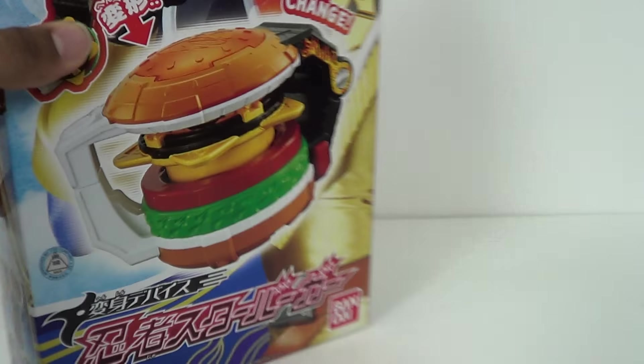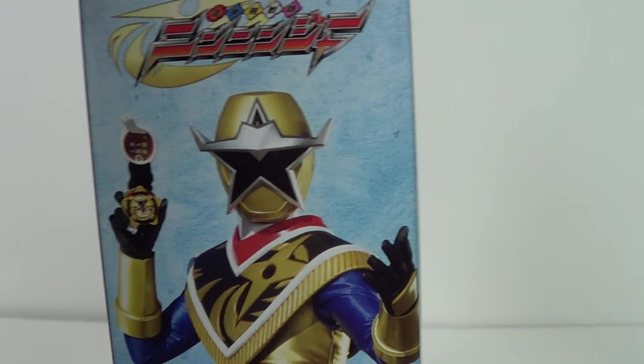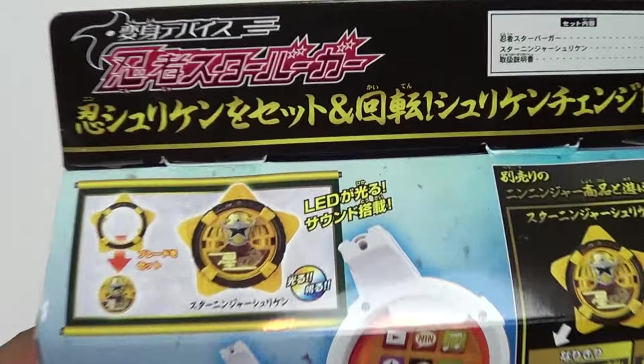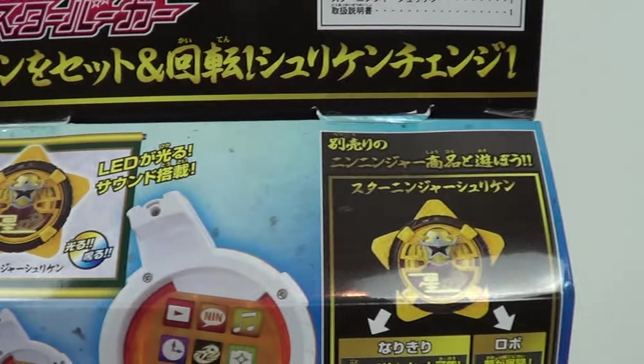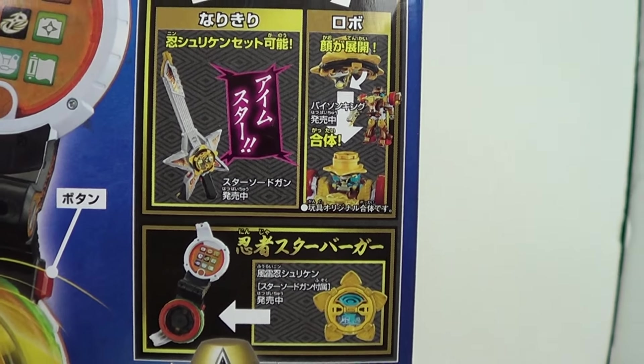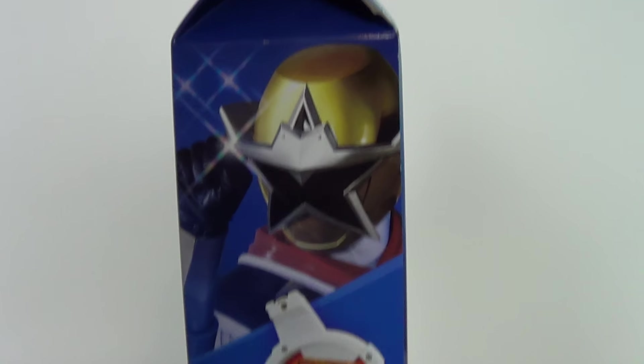And there it is, you got the Bandai logo there. There's a picture of the star on the side with the device open. Getting ready to take a selfie with it. And there's another look at the Shuriken. There's some other devices it'll work in. There it is on Bison King. And that's just showing you spinning, and there's star again. There's another shot of star on the side.